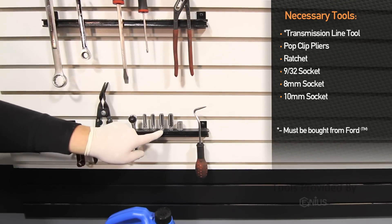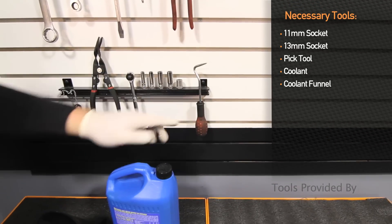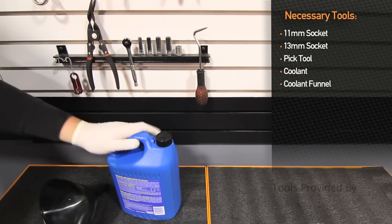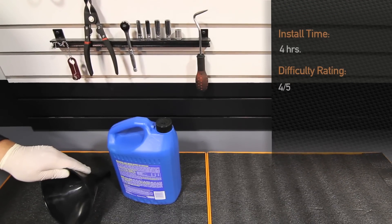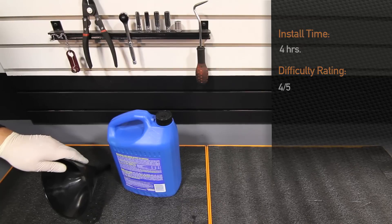8mm socket, 10mm socket, 11mm socket, 13mm socket, pick tool, coolant, and a coolant funnel. Installation time is about 4 hours and it's going to be a 4 out of 5 on the difficulty level.